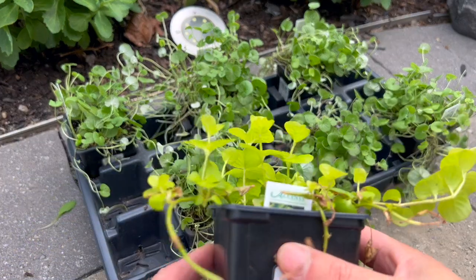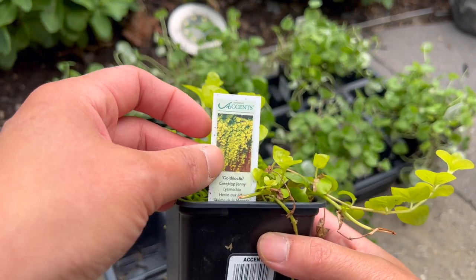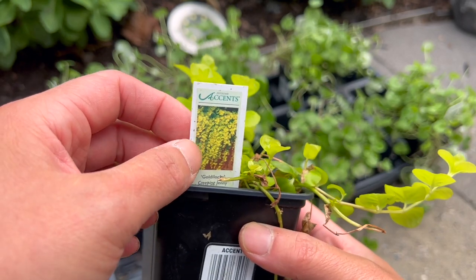So here's the one container that has that one lonely surviving creeping jenny. I'm going to plant another creeping jenny on the other side of the container.